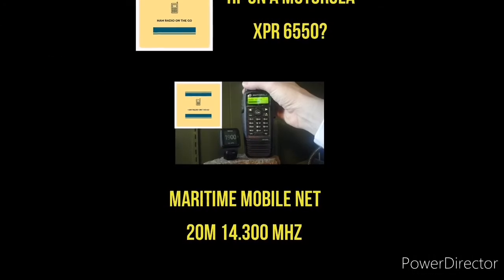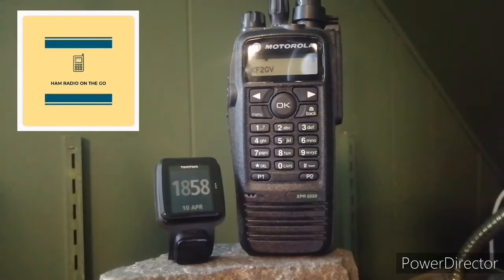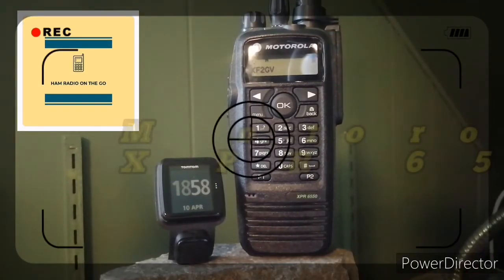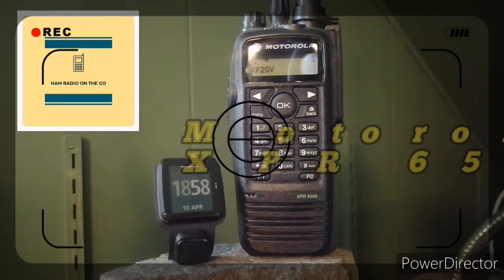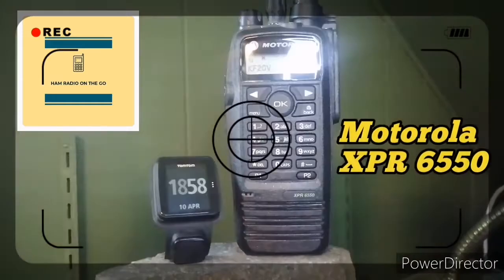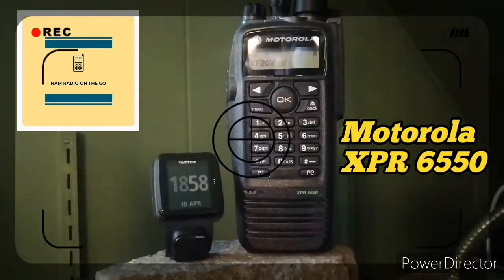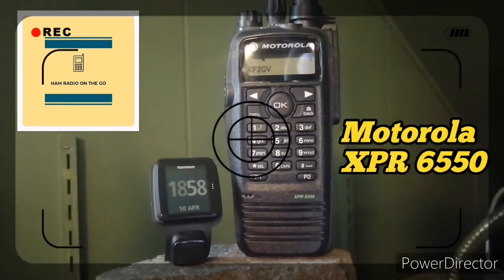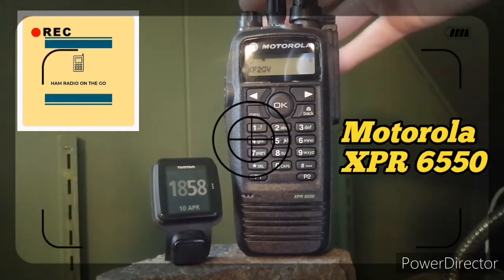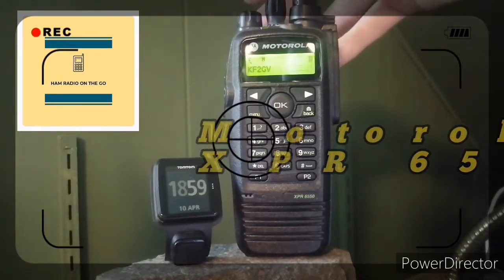Welcome back to the channel. This video is a little bit of a bait. Obviously, you can't do HF on a Motorola XPR 6550 — that's an FM DMR radio. But in the background, you can hear the Maritime Mobile Net on 14.300 MHz on the 20-meter band. So how are we picking it up on a Motorola UHF DMR FM radio?